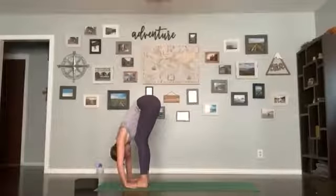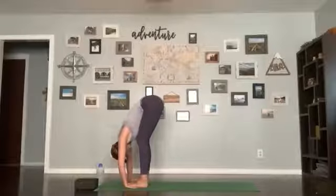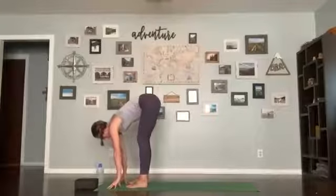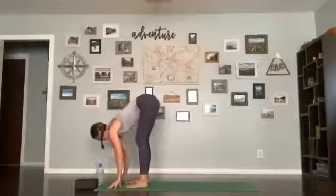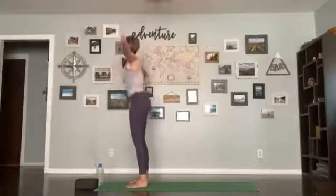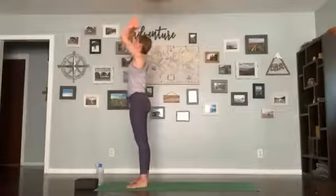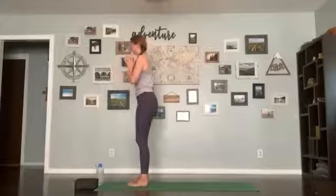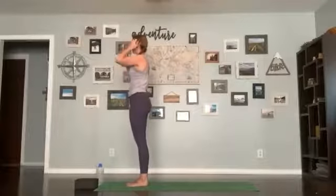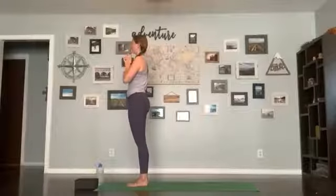Two more breaths here. Then release your hands — inhale halfway lift, flatten your back; exhale forward fold; inhale stand up, arms come up; exhale hands in the heart center, set your feet together. Taking a breath — toes together, heels slightly apart.